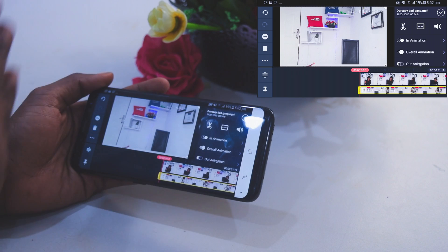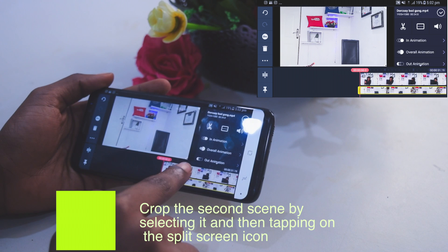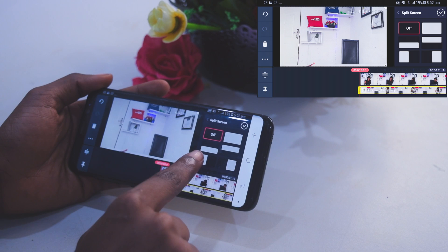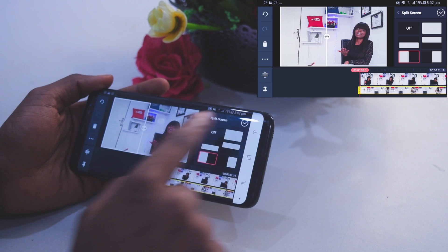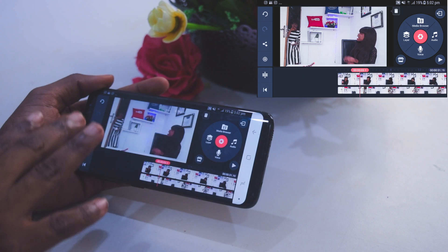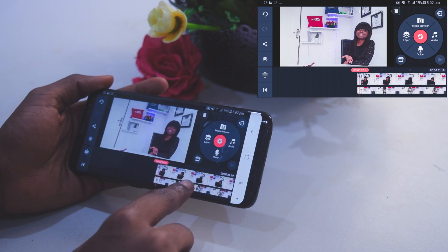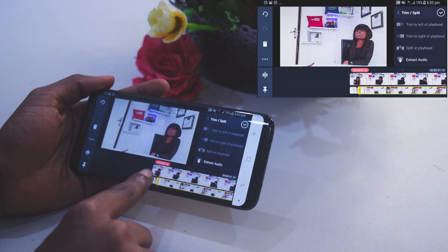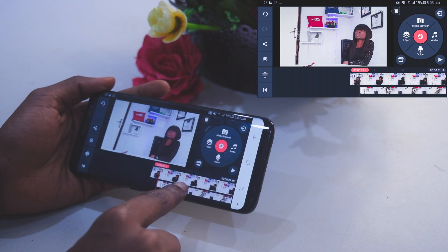Select the second scene and then select this icon here — it's called the Split Screen icon. Since my character is on the left side, I'm going to select that option and adjust the slider to my taste. Click the checkmark icon and play. I actually said 'Toby' first before she entered, so I'm going to cut out some of the second scene. Select the video, click the scissors icon, select 'Split at Playhead,' then delete the unwanted part. To adjust the second scene, hold on to it and drag it wherever you want.